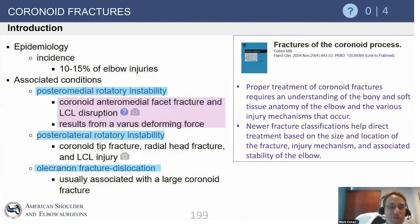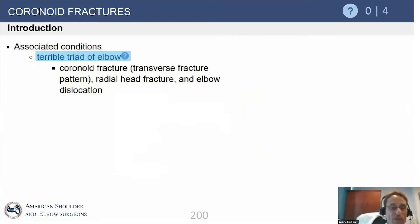There are different types of coronoid fractures. Essentially, there are the anterior tip fractures from dislocation, which can extend somewhat toward the middle of the coronoid. There are fracture dislocations with large coronoid fragments — essentially the entire coronoid. And then there's one additional coronoid injury termed a posteromedial rotatory injury, in which the anteromedial facet of the coronoid fractures — an entirely different subset of coronoid injury.